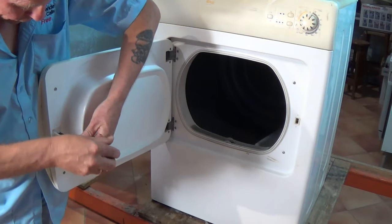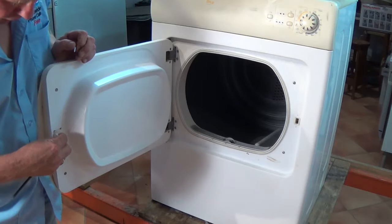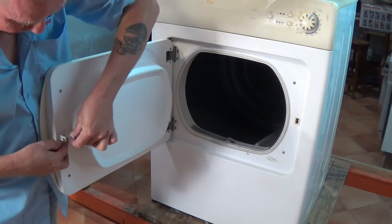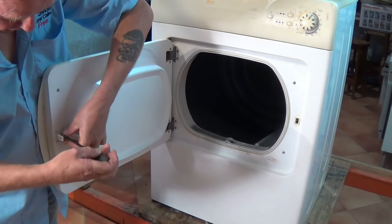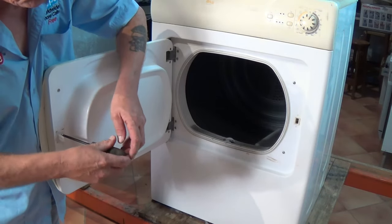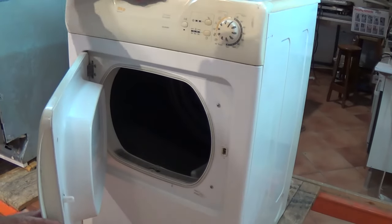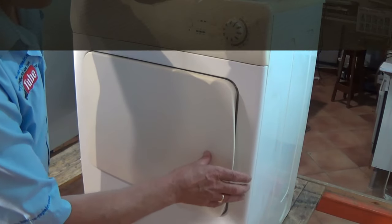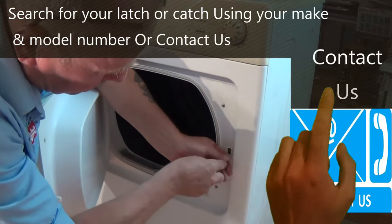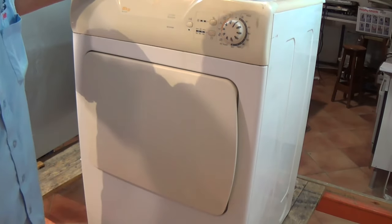Basically all you have to do is undo one screw, the latch tilts over, comes out sideways. Grab hold of the new latch, drop it in, put the screw back in and the job's done. The only reason I'm actually making this video is so people understand, because we have had web customers who bought it and said the door will not shut, and this is because they're not resetting the latch position. When you come to shut the door it won't click into place because the latch is in the locked position. When you shut the door it locks straight away.